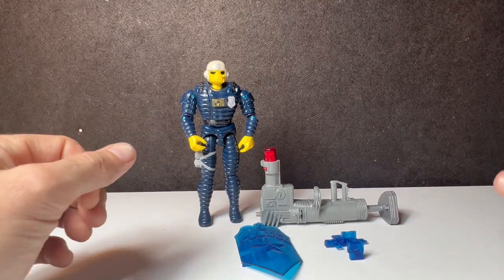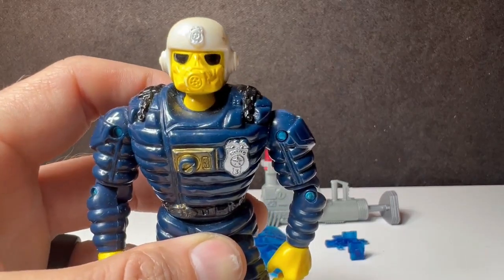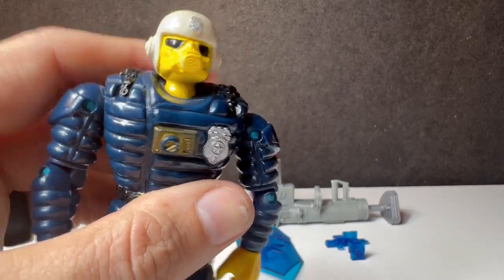What do you do when you've got one of the prettiest faces in all of 80s cartoons? You put a gas mask on him and make him look like one of the characters from The Fifth Element.